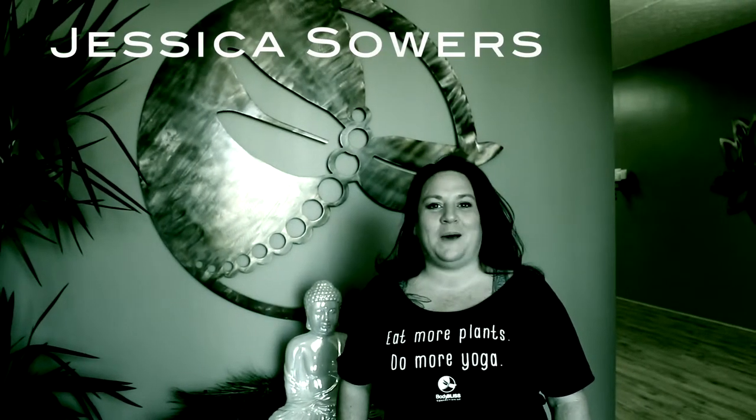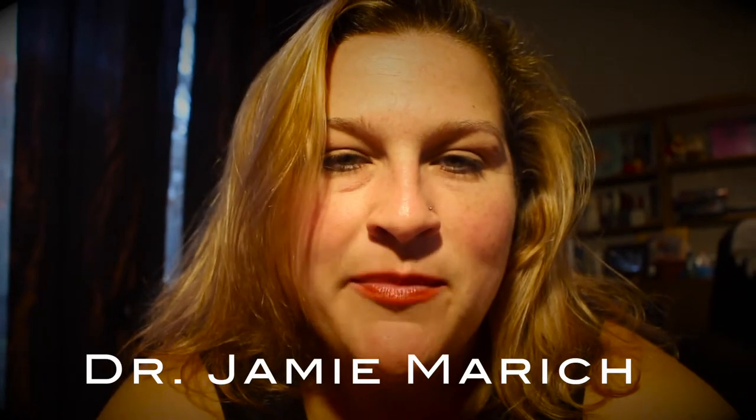Hi, I'm Jessica Sowers, owner of Body Bliss Connection. I'm Jamie Marich, a clinical trauma specialist, expressive arts therapist, author, and co-founder of Yoga Unchained.